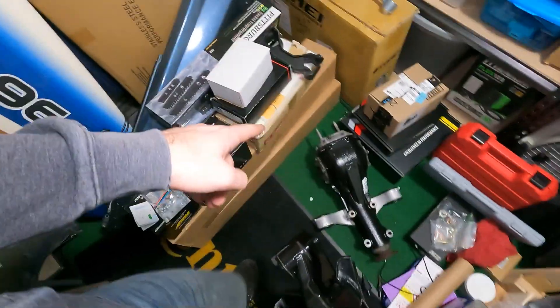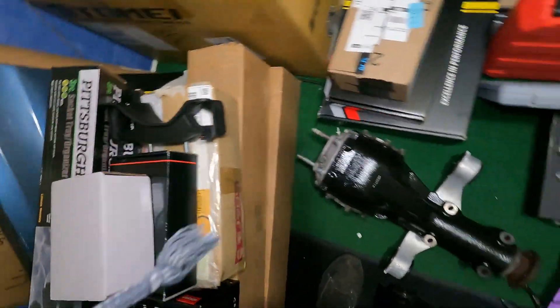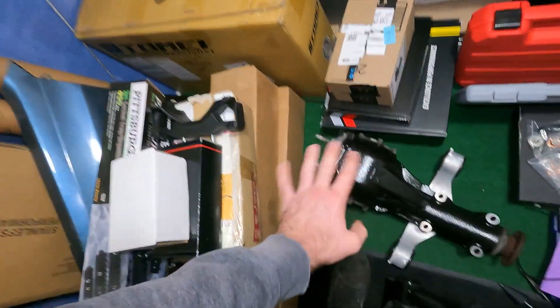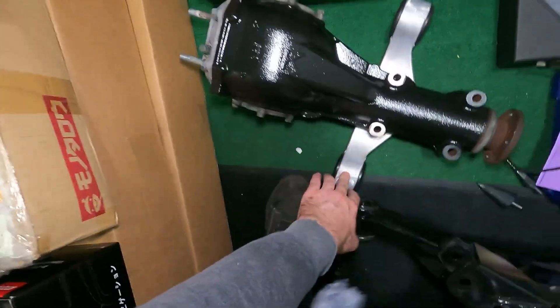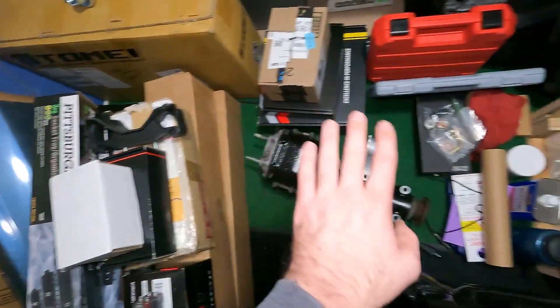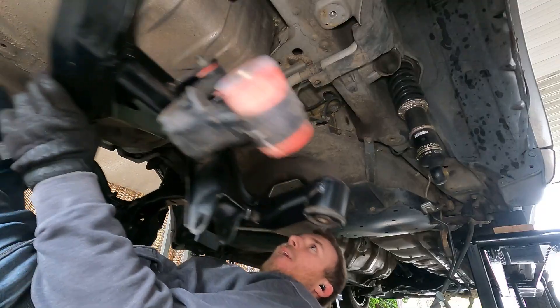I ordered a new rear differential gasket, so I'm waiting for that to show up. But I'm still going to throw the diff in there so I can put the axles in and everything. And then when I get the gasket, I can just remove this outrigger right here and slide it forward and drop it down, then replace the gasket and put it back up. I don't have to pull the diff out for that. So in order to keep the project moving, I'm just going to put that in now and then deal with the gasket when it comes in.